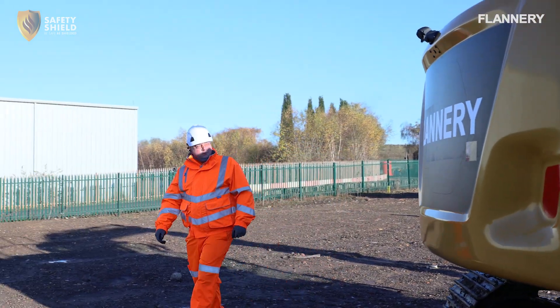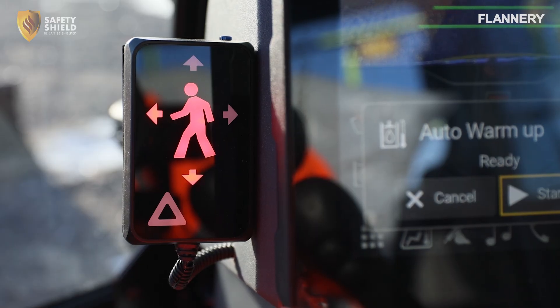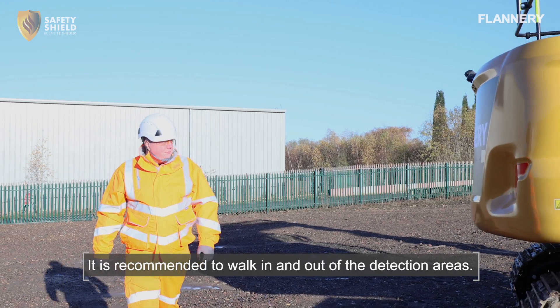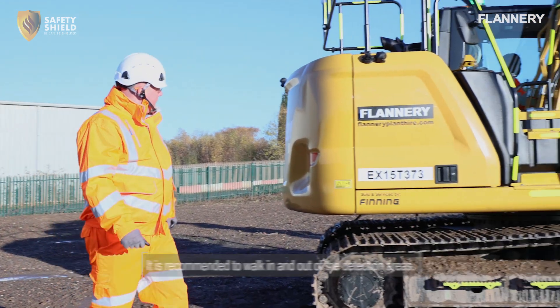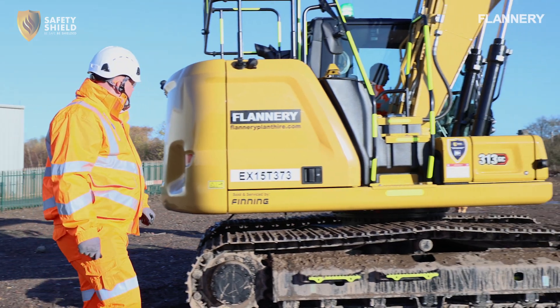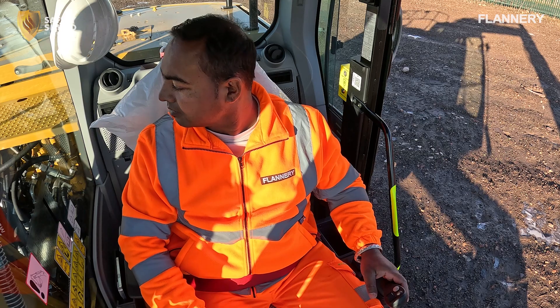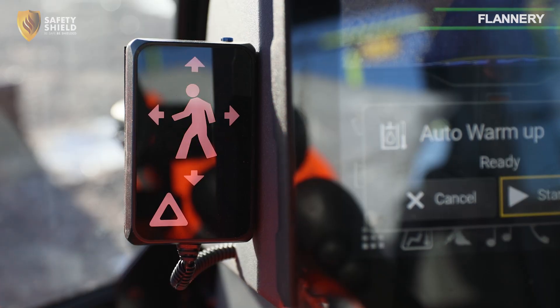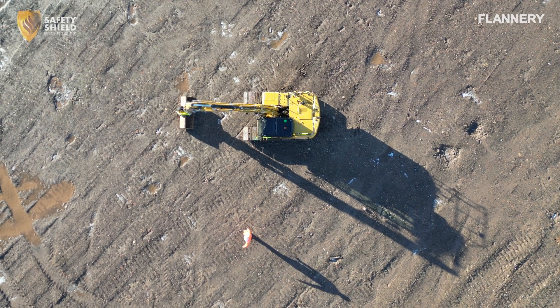The second person continues to move around the machine, ensuring they remain clearly visible to each camera, and checks that the alarms stay active throughout the process. When the second person moves out of the final camera's field of vision, the internal and external alarms will stop alerting. The alarm should stop when you are 5 metres away, or at the preset detection distance.